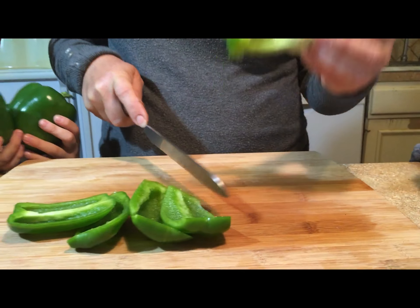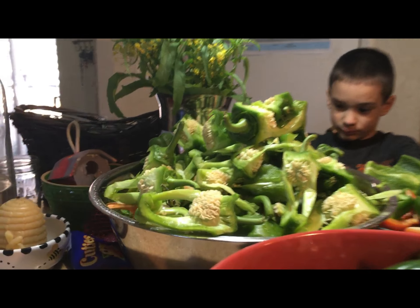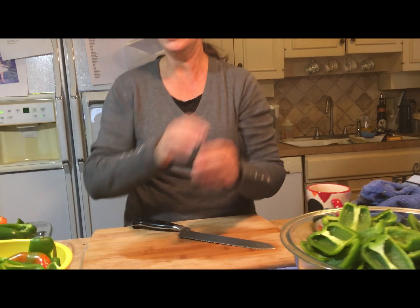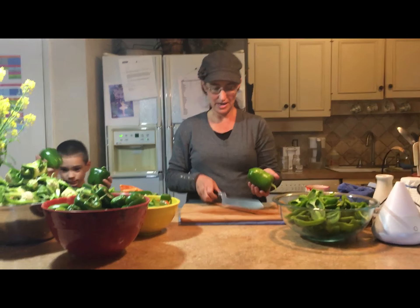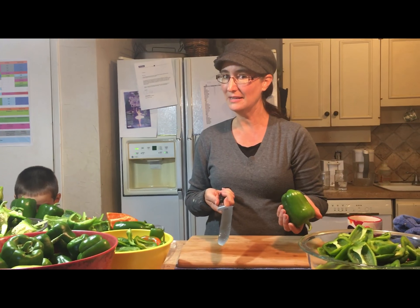You just cut down each side so you're left with just the core — and the chickens are going to love those! Then you've got your four pieces ready to put on the grill. Once I started doing it that way it was going a lot faster and a lot easier on my hands. Next step is the grill.